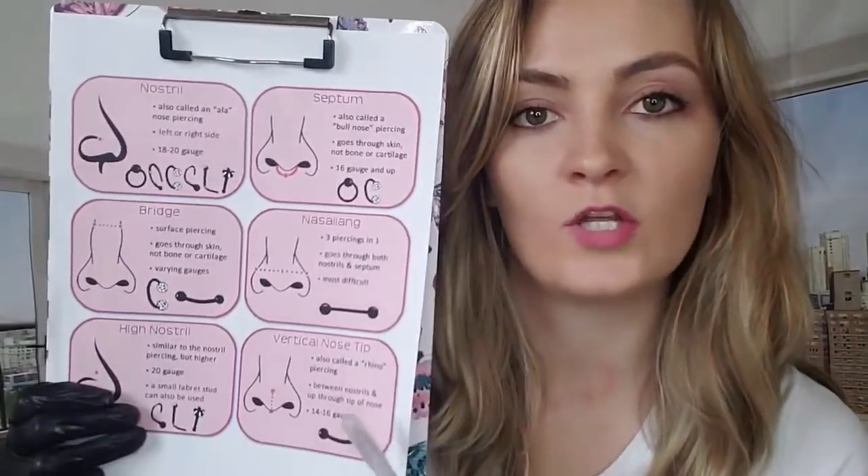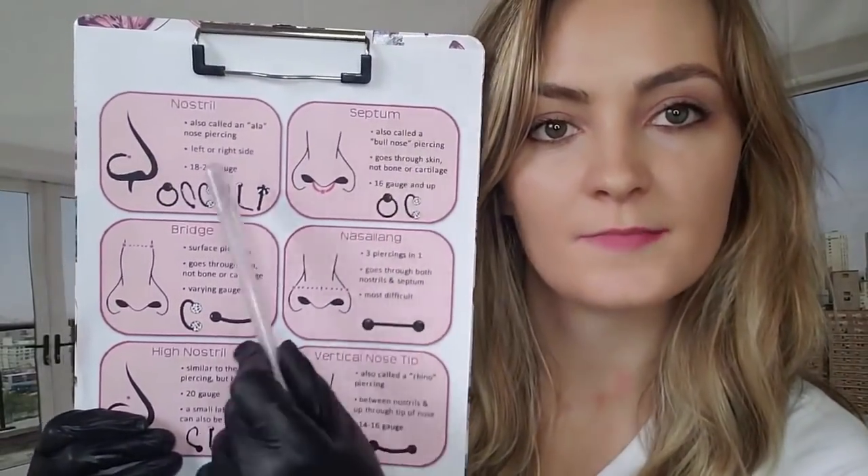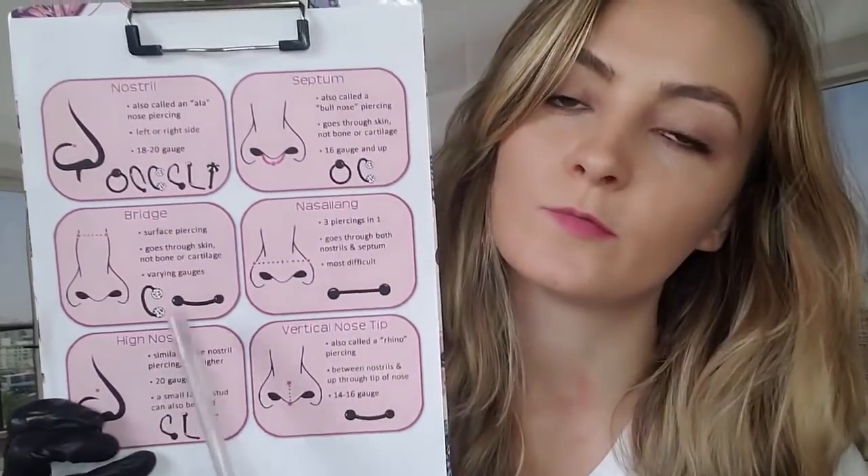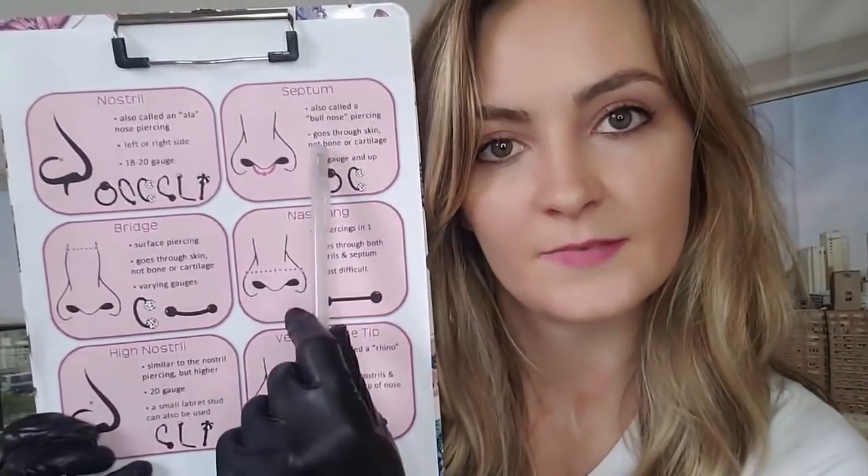All righty, it looks great. I hope you like it. You got an appointment to get your nose pierced? What's your name? All right. Can you sit down for me, please? Let me know where you want the piercing. So do you want the septum? Nostril? You can do the bridge. Which one would you like? Septum?